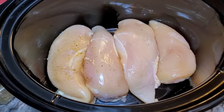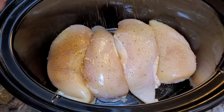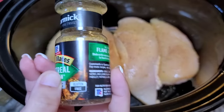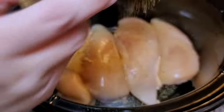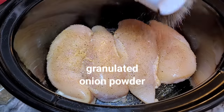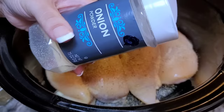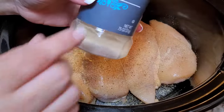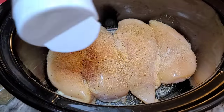Now I'm going to season — season how you like. I'm going a little rogue for my own Marry Me Chicken. I'm using Montreal Chicken Seasoning and onion powder. This is granulated. Someone asked me the difference between granulated and onion powder — this one is not as fine as a real fine ground onion powder.